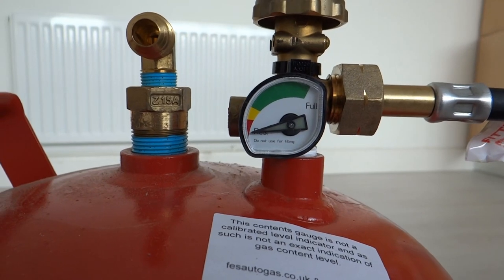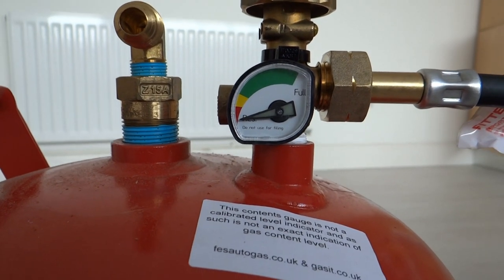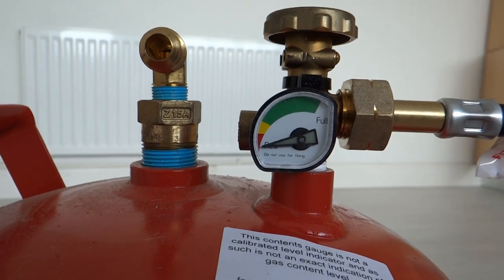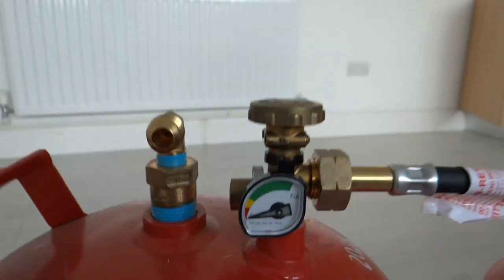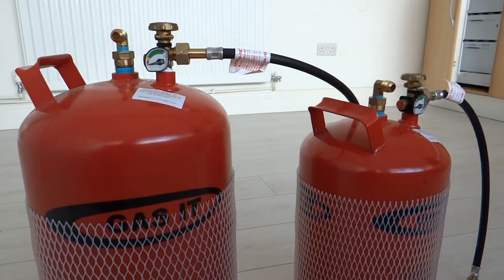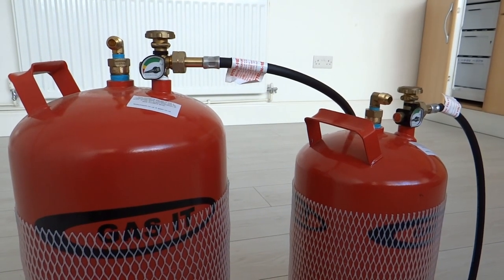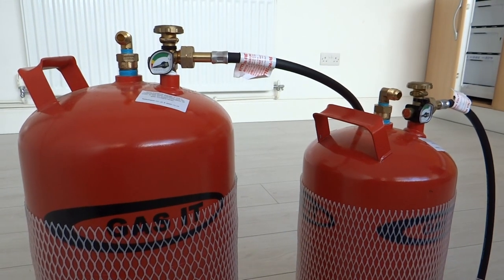Both bottles have got a gauge on them. These are pretty notorious for not being particularly accurate — there's even a label on top of the bottle saying the gauge isn't reliable, so just how good they'll be remains to be seen. We've also got an auto changeover unit which will automatically switch from one bottle to the other, so we'll easily be able to tell when one bottle is empty and use that to keep track of how much gas we've got.